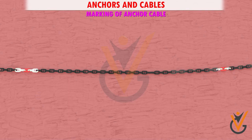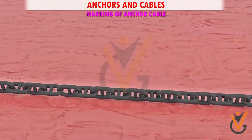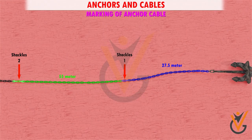All the links up to the marked links are generally painted white so that they may be easily identified. Each joining shackle is also painted red. The seizing wire and paint markings should be kept in good condition so that the number of shackles can be identified easily when letting go the anchor. Each length of chain from shackle to shackle is 27.5 meters. Normally ships carry about 10 to 12 shackles of chain on each anchor.